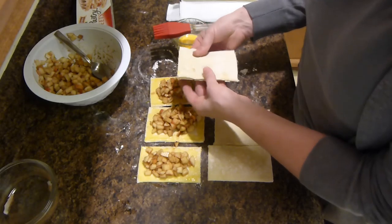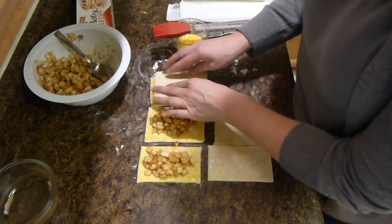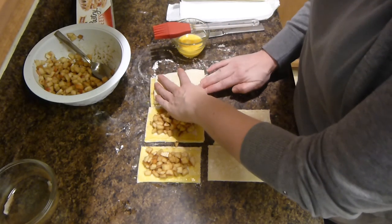You'll then take the other half of the pastry and just kind of form it on top of the apple filling.